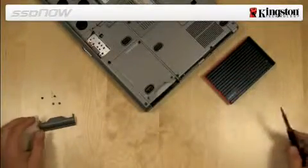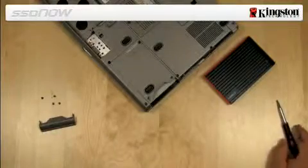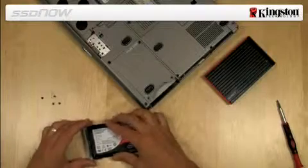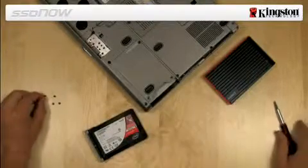Next, we will install the SSD in your notebook and attach the external drive enclosure. Assemble the SSD with the system drive bracket and insert the drive into the drive bay of the notebook.